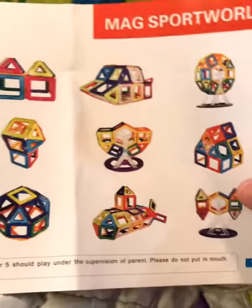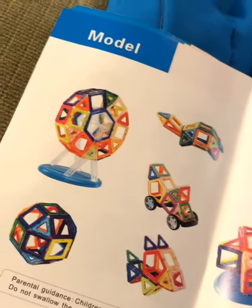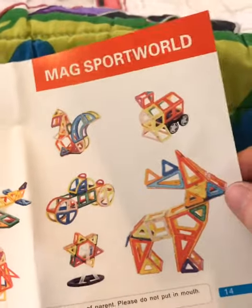It just shows you different things you can make. And of course you can get more sets and put them together, but this will be a great Christmas present for a kiddo.